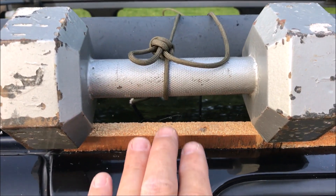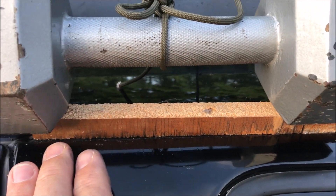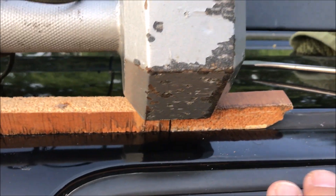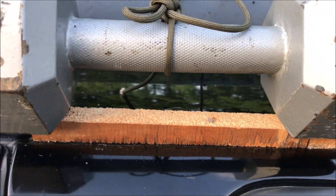In an effort to push the trim down into the track, I took this little piece of three-quarter inch wood and put it beneath the dumbbell. So basically I'm applying force to this 16 inch section. We'll see how it works out.